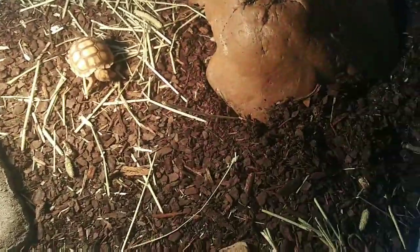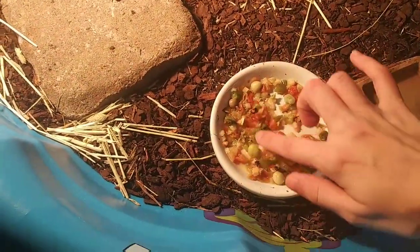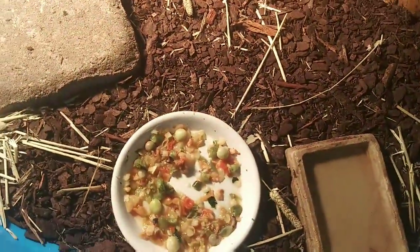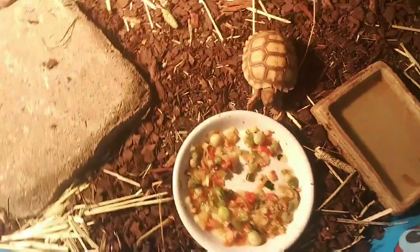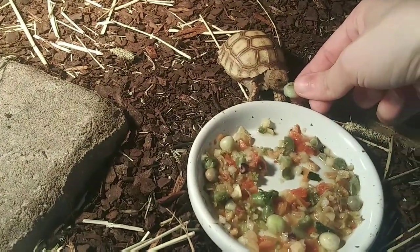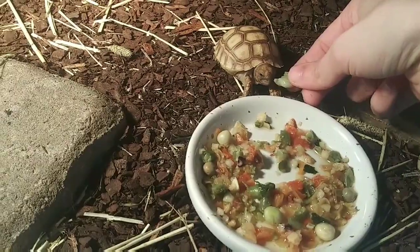Just to swap it up a little bit. It's dried, pre-dried food. We've already added the water and got it all soft and soaked up. We're going to bring tort over so that it can eat. Tort likes peas — see? Tort likes peas.